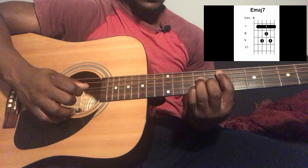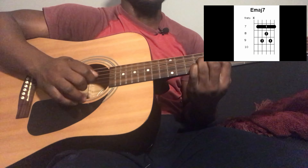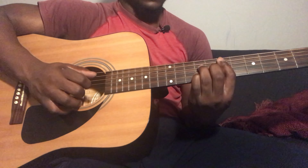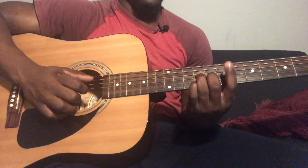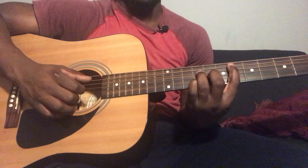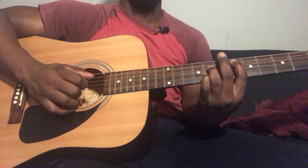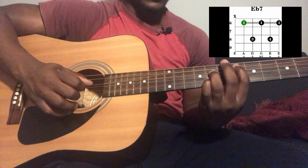And then you're going to go to the verse. For the verse, the chord progression is going to be the same. So you start out with the A flat major 7 — play the 6th, 4th, 3rd, and 2nd string together. Then go to a B flat minor 7, play the same plucking pattern. Then go to an A minor 7, play the same plucking pattern.